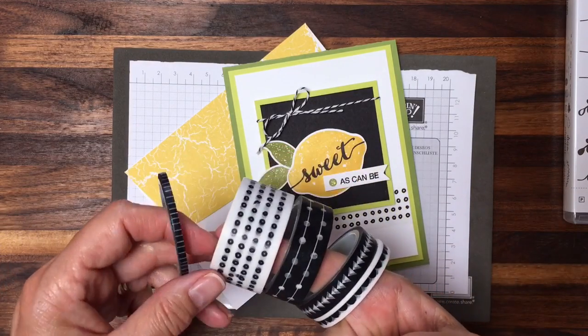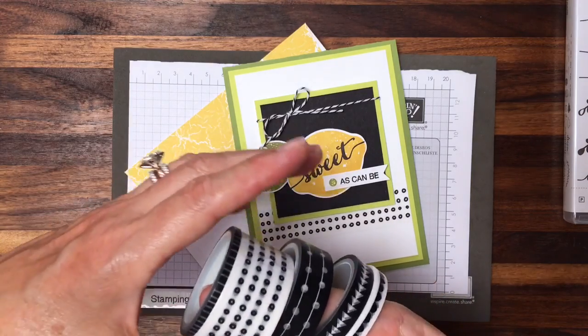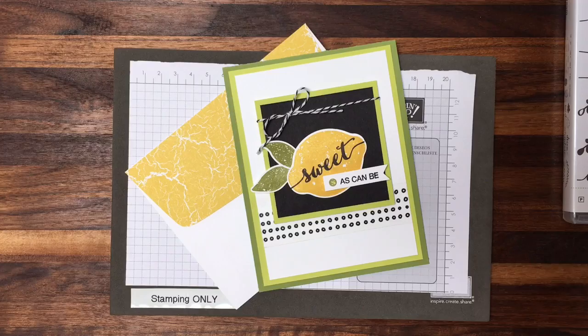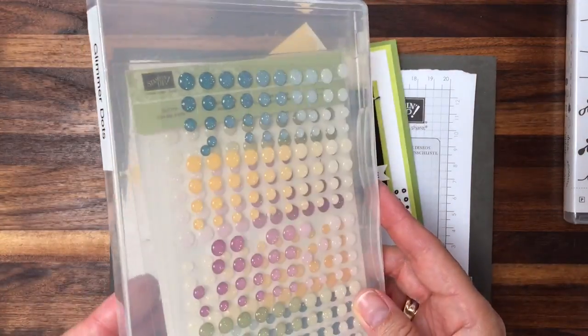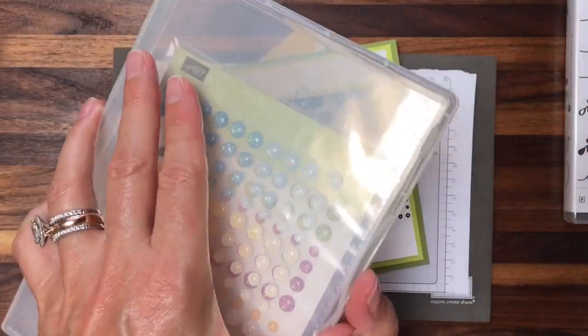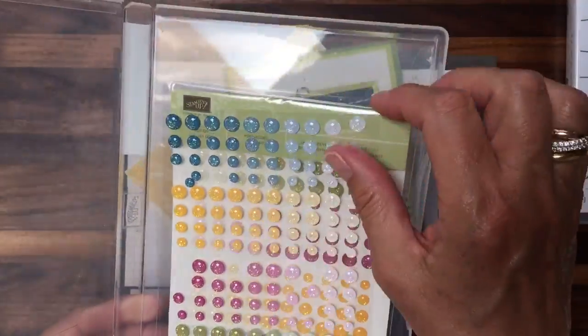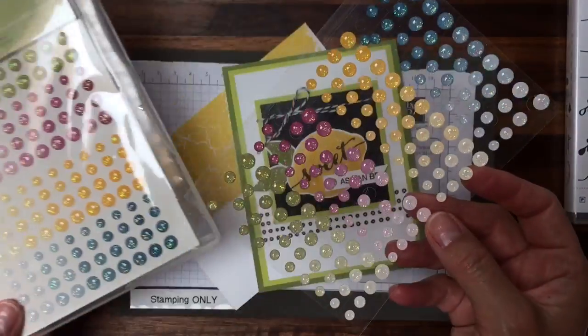So easy to apply washi tape. You can mix layers, you can use a partial layer and tear it off — there's lots of ways to use it. And another newer product that I love from the Stampin' Up catalog, and I wanted to show you how I keep them in our stamp cases, are these glitter dots.